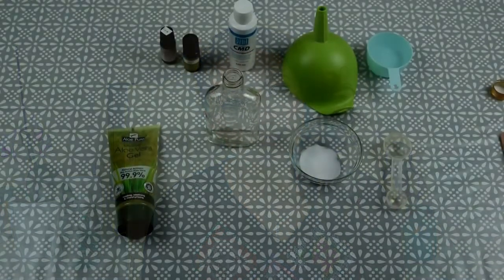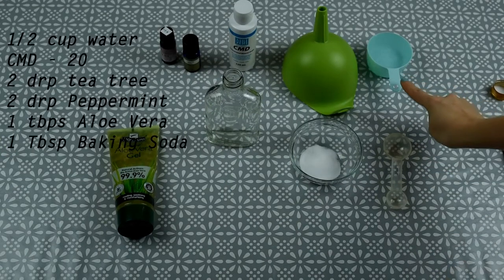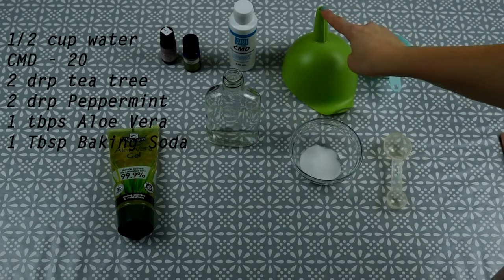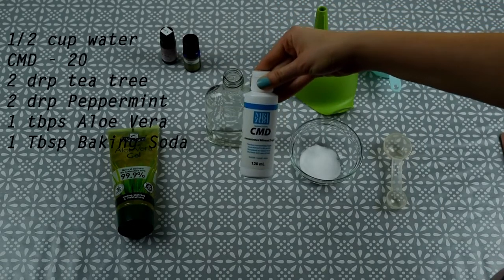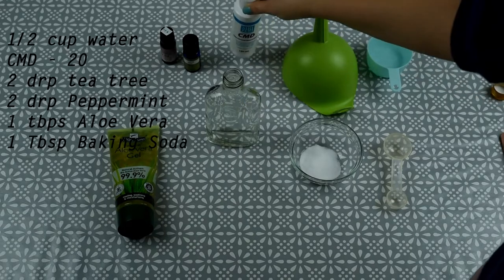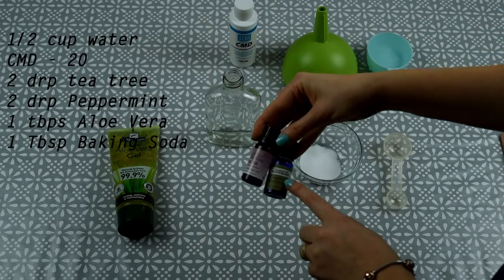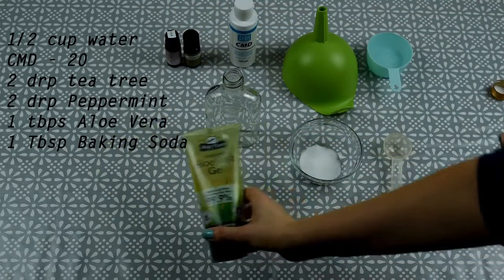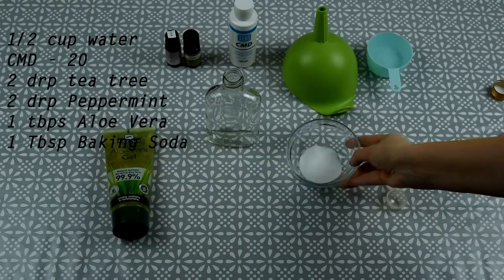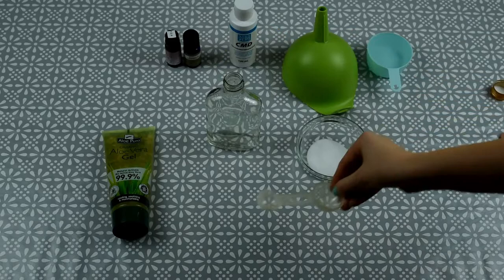For this recipe we're going to need half a cup of distilled or filtered water, a funnel, concentrated mineral drops, essential oils — I'm using peppermint and tea tree — aloe vera gel, baking soda, a bottle, and a measuring spoon.